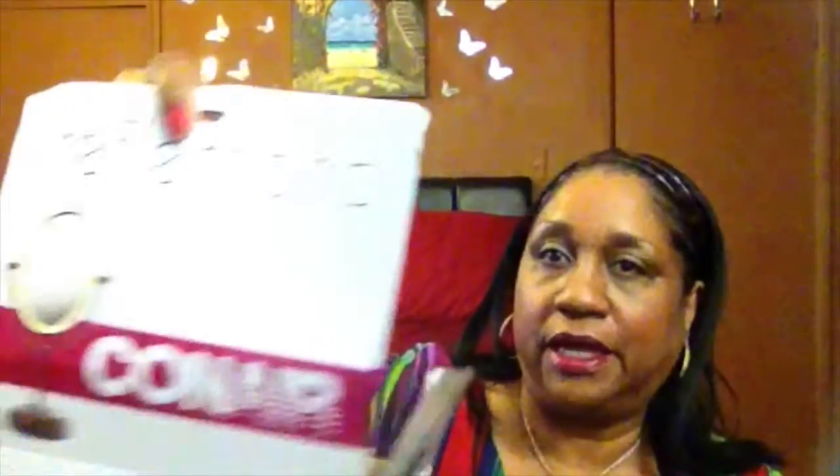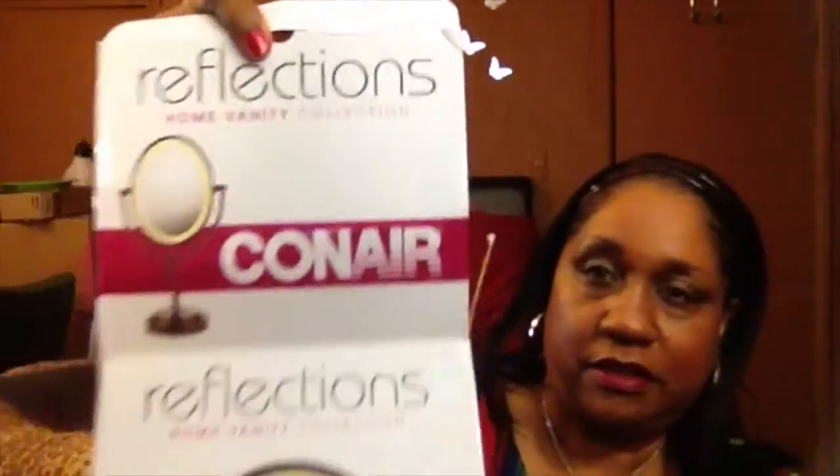This is the Reflections Home Vanity Collection Mirror by Conair. And I like it. The mirror itself is seven inches by nine point two five inches oval. And it has a light — the rim lights up. Soft halo lighting, so it's not harsh.